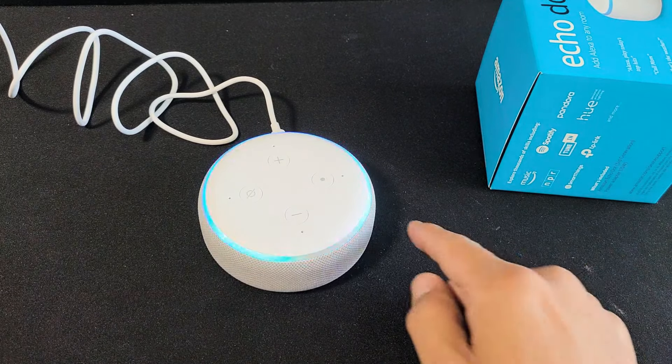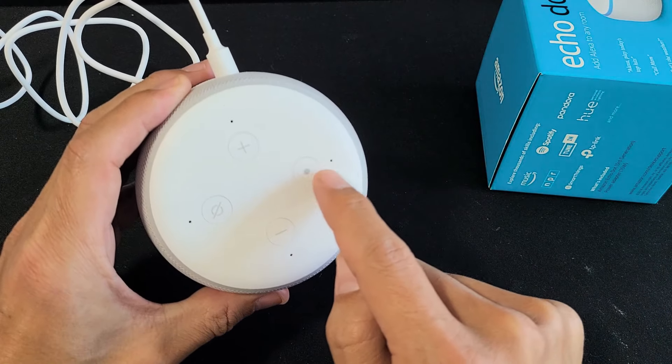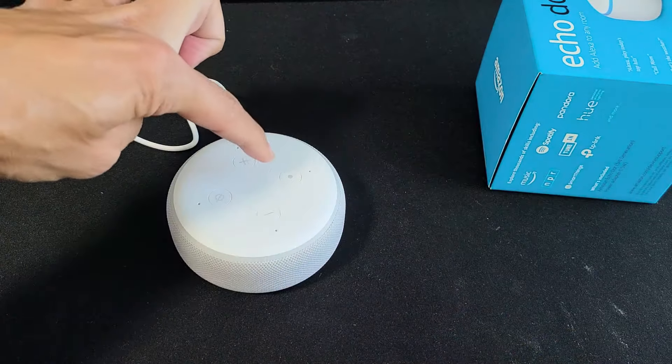So first thing, I have it on. Alexa, what time is it? It's 4:22 p.m. Okay, so let's go ahead and factory reset this.